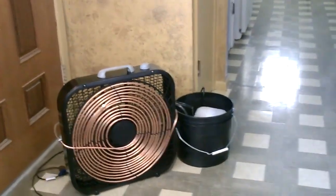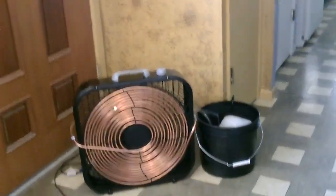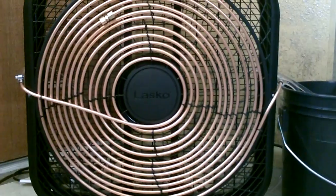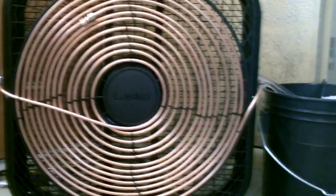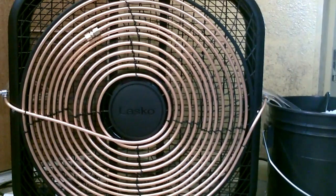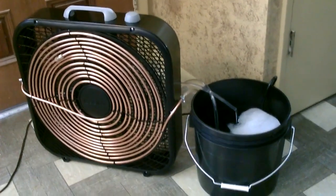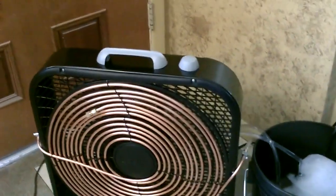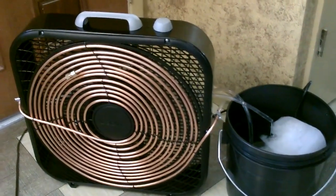Hey there, this is a quick video to show you one of these 20-inch box fan copper coil ice-based air cooling systems I put together. Pretty self-explanatory — just pumping the ice water through 40 feet of copper tubing then blowing the air across it. It's working great.